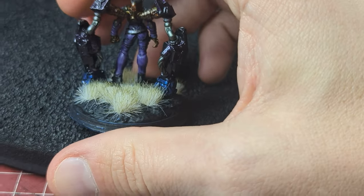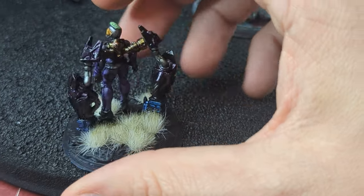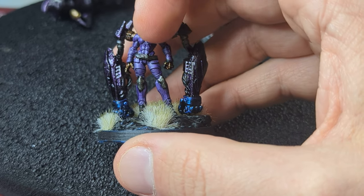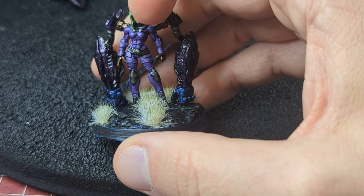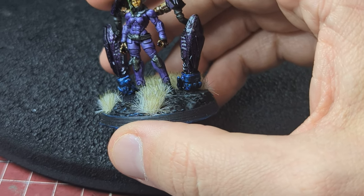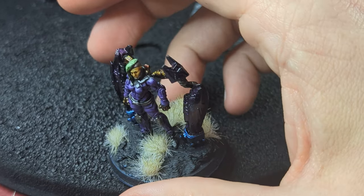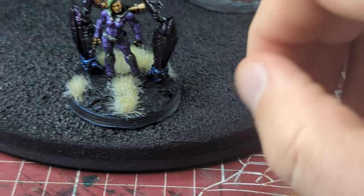I used a little of different other things with the colors — the cabling I did with Army Painter Speed Paints. With the body, I didn't do any Speed Paints; it was just a lilac with purple washes to get into the cracks to make it look nice, and maybe a little bit of edge highlighting in some places but kept it simple. Did a little bit of base work with some stick-on plants and stuff.